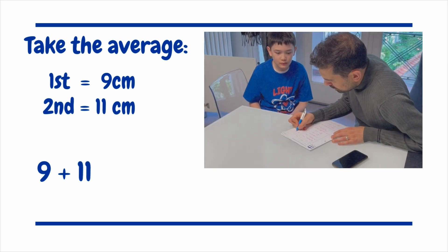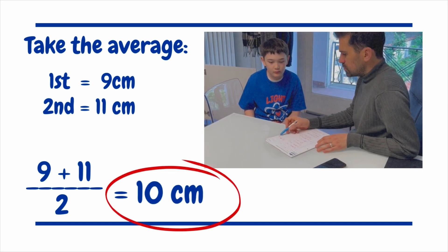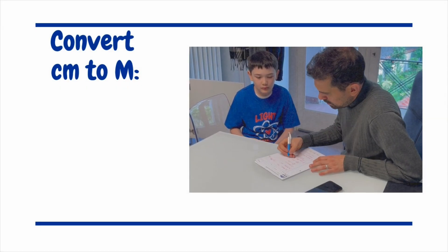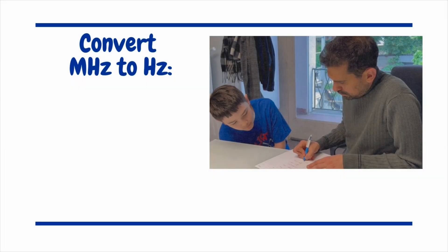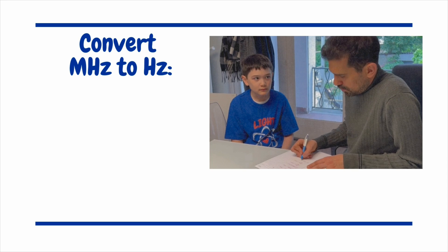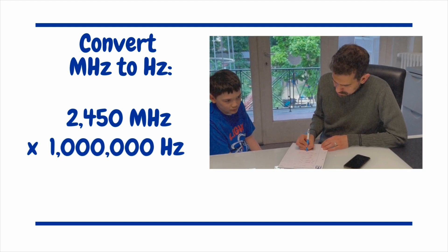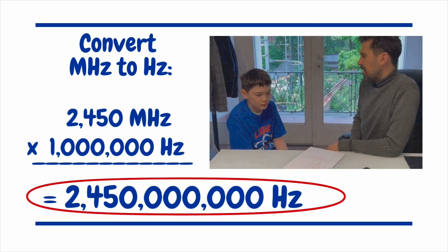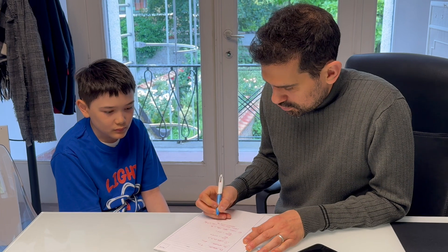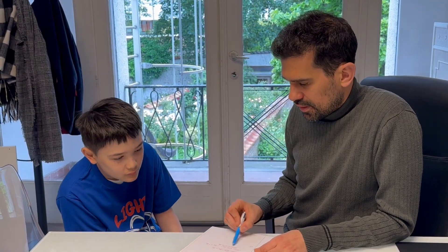9 plus 11, divided by 2 is 10 centimeters. So instead of 9 or 11, we're going to use 10 centimeters. We convert 10 centimeters to meters — divide by 100 — that's 0.1 meters. And we're going to convert the frequency of the microwave: 2450 megahertz times 1 million hertz gives 2,450 million hertz. That's quite a lot.